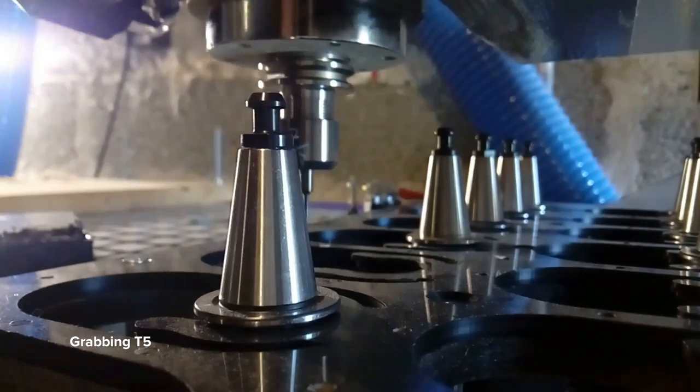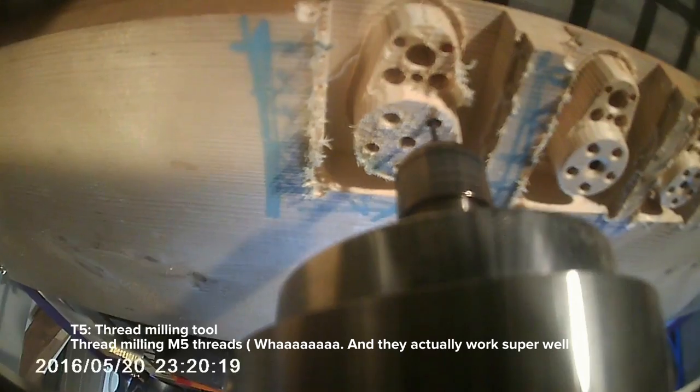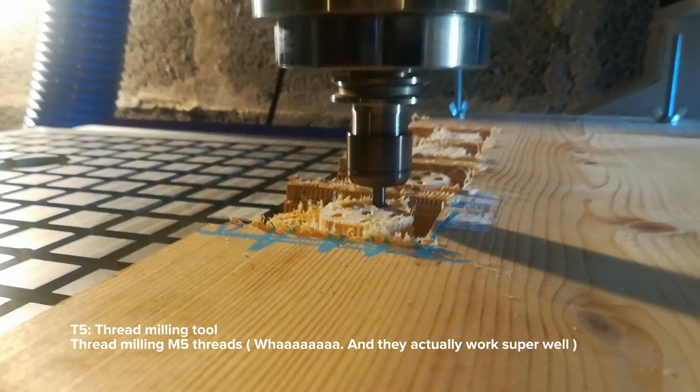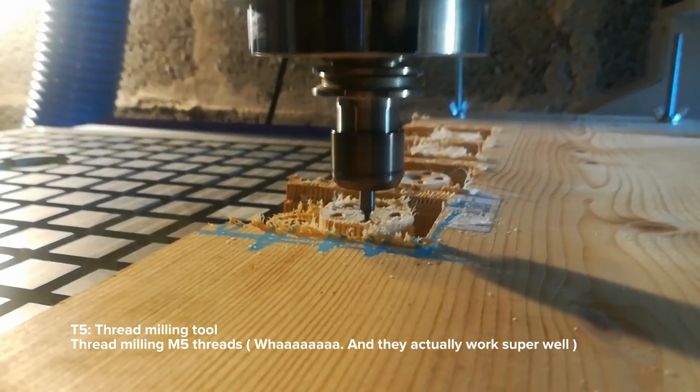Later, I'll be teaching Smoothie to do it natively — most of the work is already done for this. Fusion 360 has post processors written in JavaScript with a fully documented interface, which is pretty awesome, and that lets you do pretty crazy things like this.